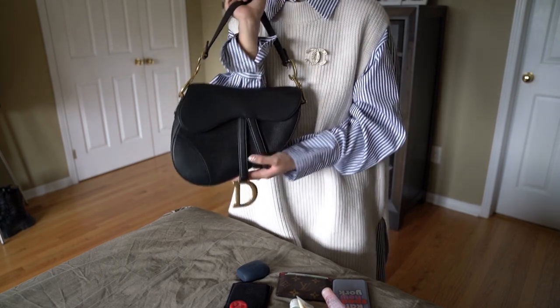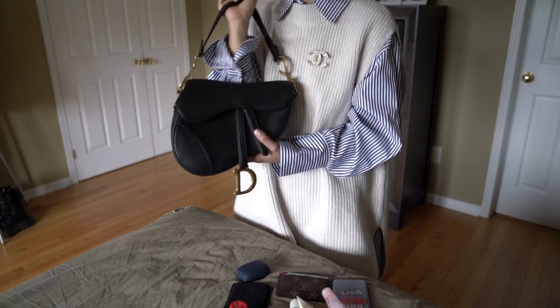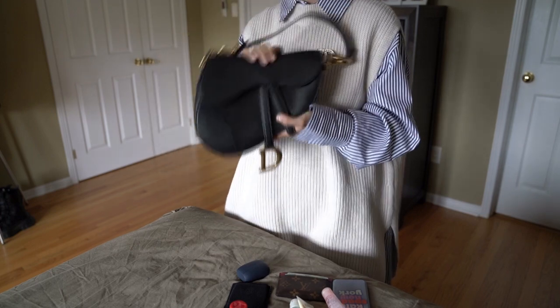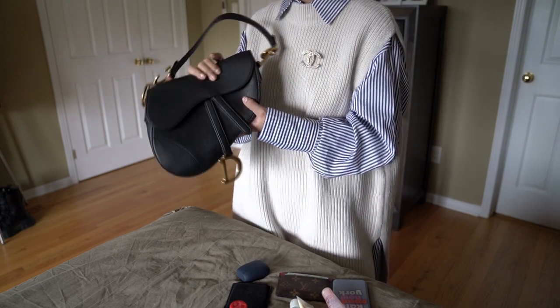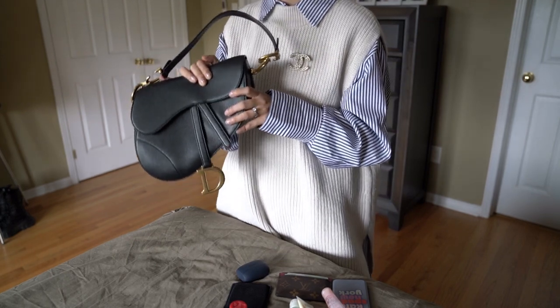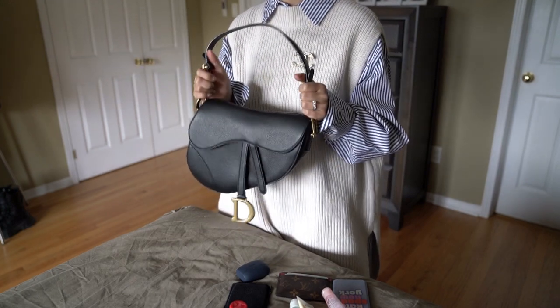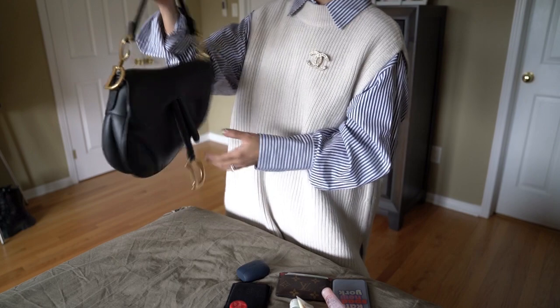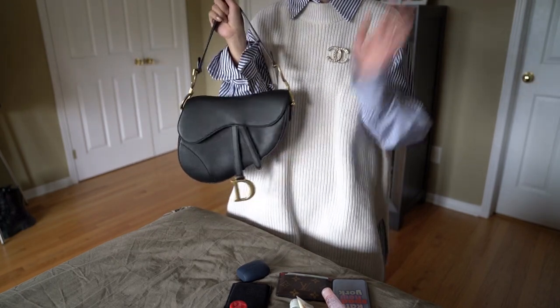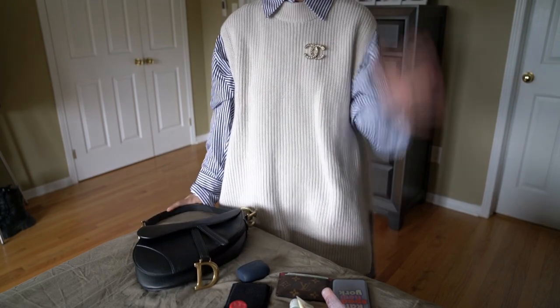I hope this was somewhat helpful and not too much useless info. If you have any specific questions, please let me know. I'll probably feature this bag in a lot of my Instagram posts, and at some point I could probably do a styling video with this bag as well if you'd like. But in the meantime, if you have any other questions, please leave me a comment. I'll talk to you guys soon. Bye!